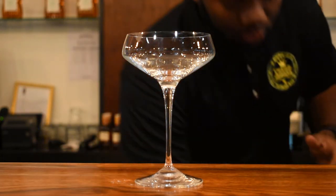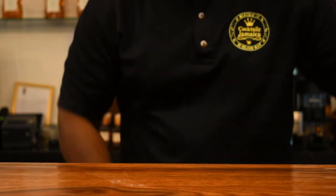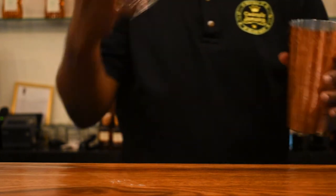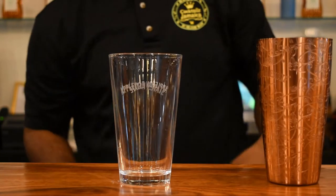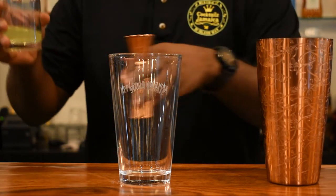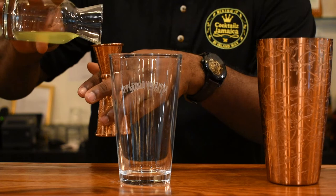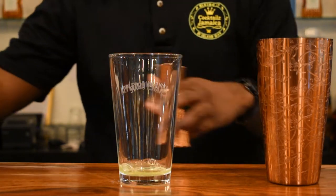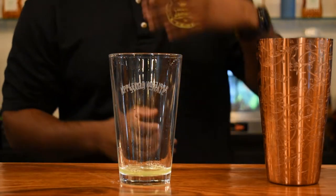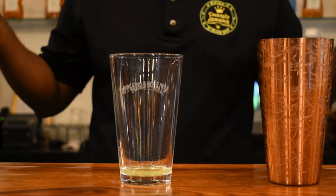First, we're going to chill the glass and put that to the side. Now we're going to get our mixing glass or mixing tin. I'm going to add the cheapest ingredient first, which is the lime juice. I'm going with three-quarter ounce of lime juice, just to play on that citrus note of the rum. And you know a daiquiri can't go without lime juice, right?